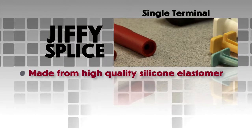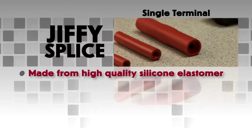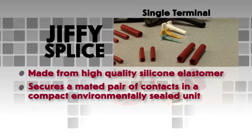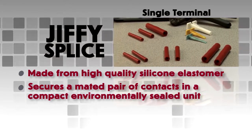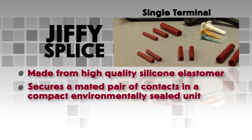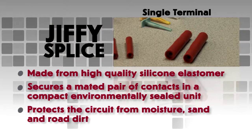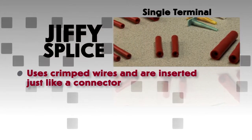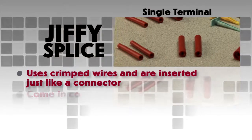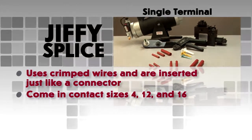Made from high quality silicone elastomer, Jiffy Splices house a contact retention system that secures a mated pair of contacts in a compact, environmentally sealed unit. It is completely sealed, protecting the circuit from contaminants such as moisture, sand and road dirt. Jiffy Splices use crimped wires and are inserted just like a connector. Jiffy Splices come in contact sizes 4, 12 and 16.